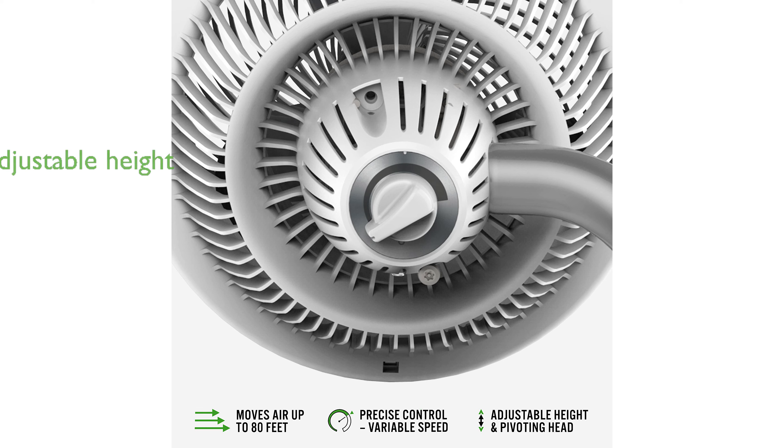The fan's multi-directional airflow is made possible with a pivoting head and adjustable height, allowing you to direct the breeze exactly where you need it.